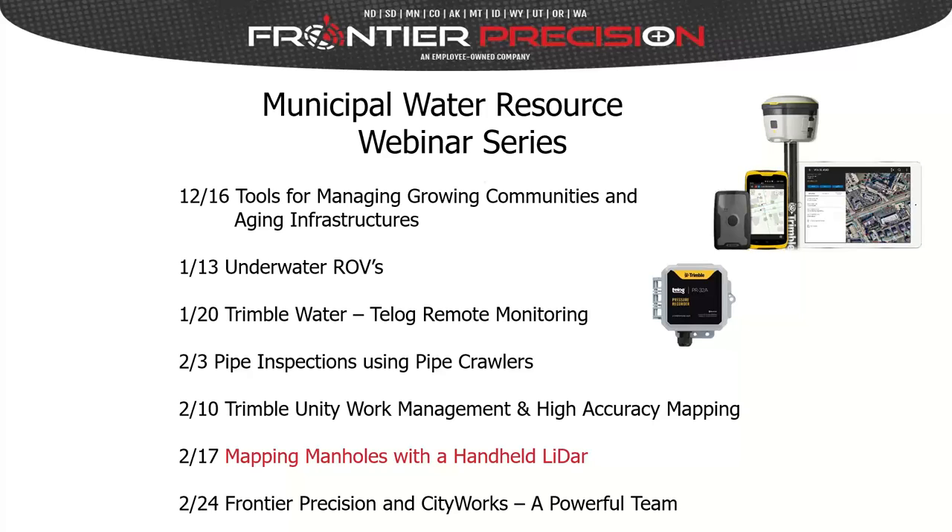On the 10th, Trimble Unity Work Management and High Accuracy Mapping — we talked about software for managing workflows in your municipality and taking GPS out to do high-accuracy mapping of hydrants, manholes, and basically anything in your municipality. Today we'll be talking about mapping manholes with a handheld LIDAR. And then lastly, on the 24th, a webinar with Frontier Precision and CityWorks on integrating work order management software. All of these webinars have been recorded and placed on our Frontier YouTube channel, and after today's webinar you'll receive a link to this recording and access to the previous ones.